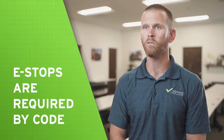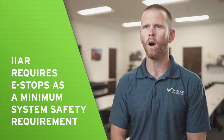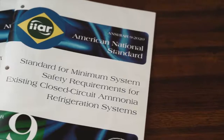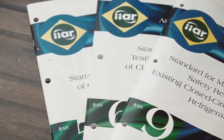E-stops have been required by code for over 50 years. The first edition of the Uniform Mechanical Code was published in 1967 and required e-stop installation. The International Institute of Ammonia Refrigeration also included e-stops as a minimum system safety requirement for all machinery rooms, regardless of age, in the first edition of IIAR Standard 9, which was published in 2020.